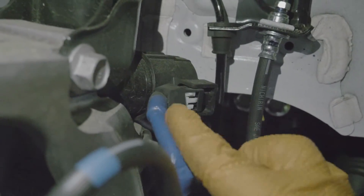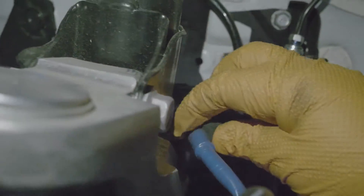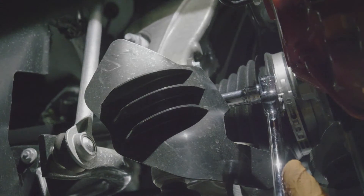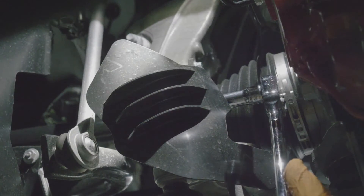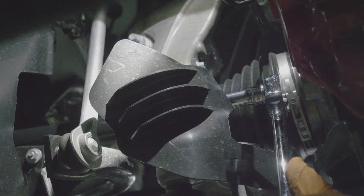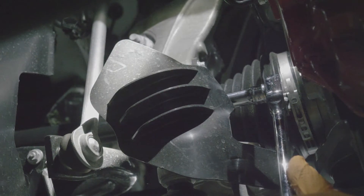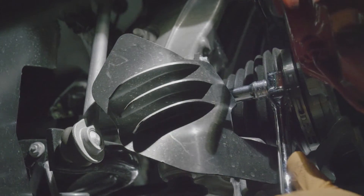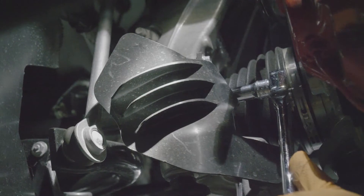Dampening sensor. Next up, we're gonna take off the airbender cover. This is used for magically transferring the air through the lip to the brakes to keep it cool. It's a very hard trait — airbending is not easy.